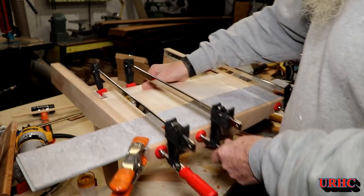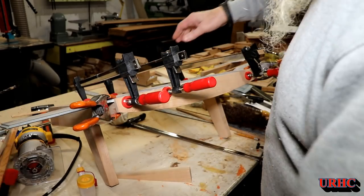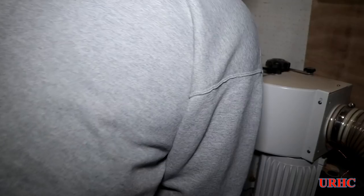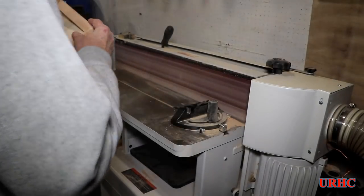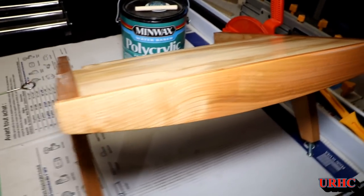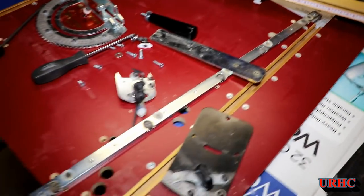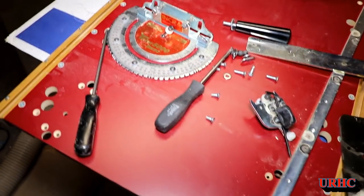You never have enough clamps when working on jobs like this. Got it all glued, dried, and sanded down the edge, then started putting on three coats of Minwax.